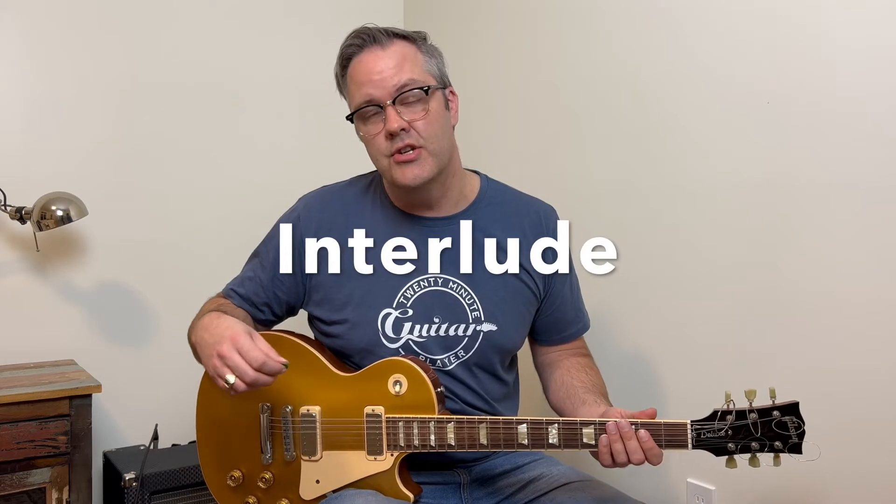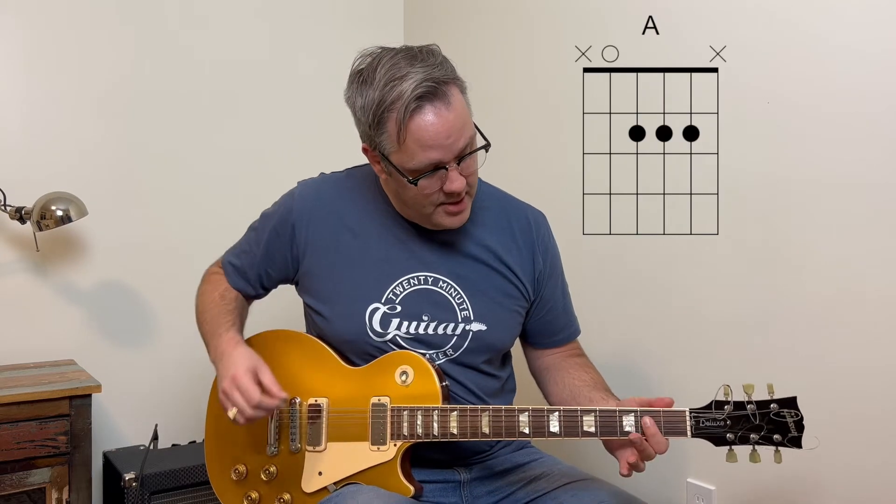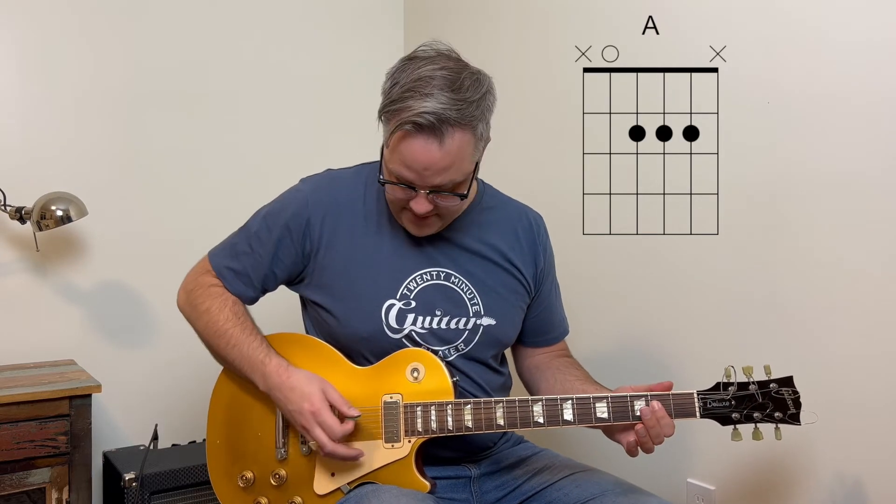In the interlude section, you're just playing an A power chord. Take your first finger and bar across the second fret — and it sounds like this.